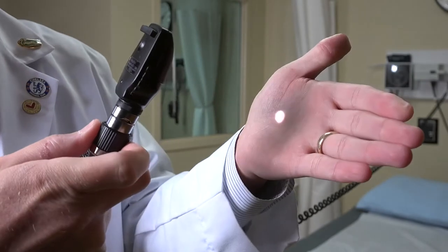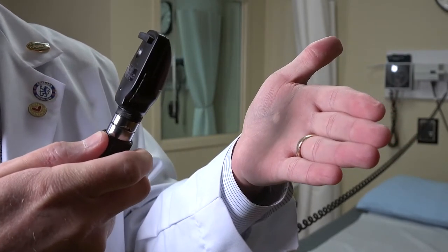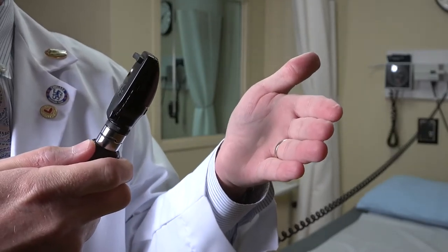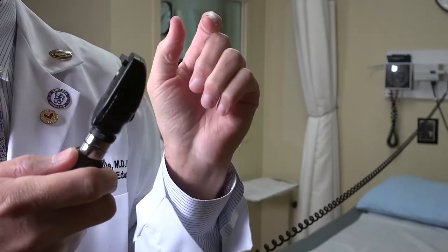When you want to look in the back of someone's eye, you want to turn the intensity down to almost the lowest it can be, just because it's a very, very bright light. You want to make sure that this is not burning the back of someone's retina while you're looking back there.